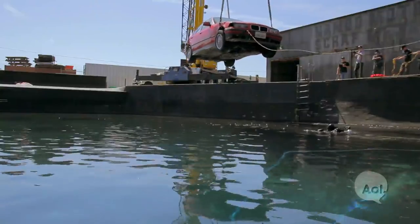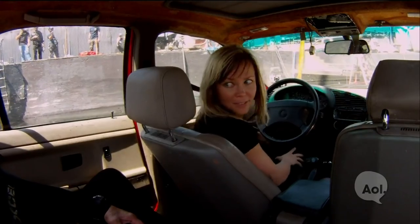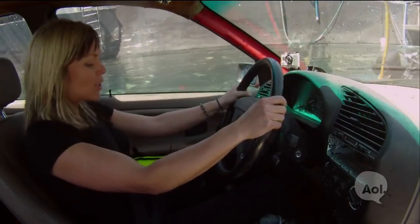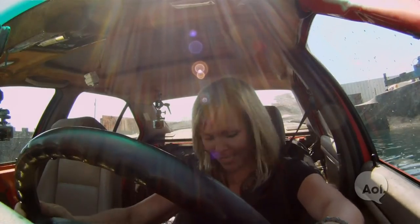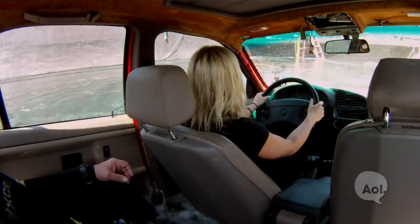It's Patrick's turn. He's lowered into the water, narrating in real time as the cold water begins entering at his ankles, then around his feet. His heart is definitely beating. He notes the water is higher outside the car than inside, creating the pressure differential.